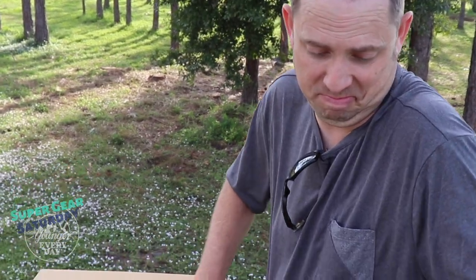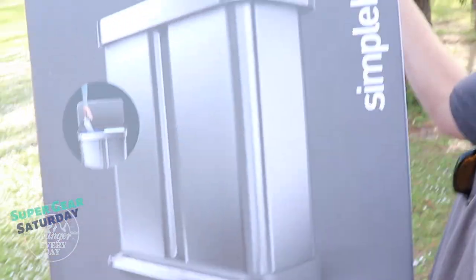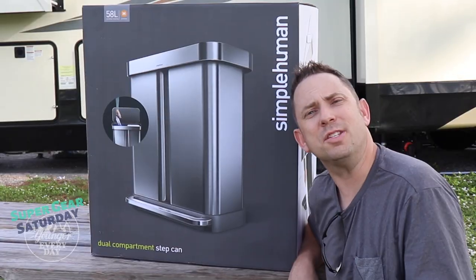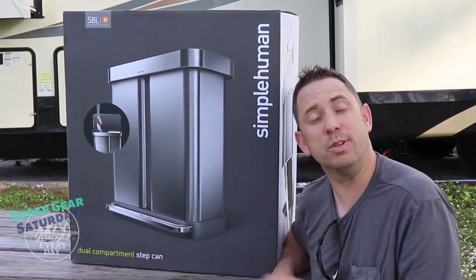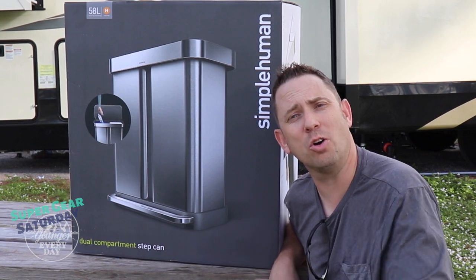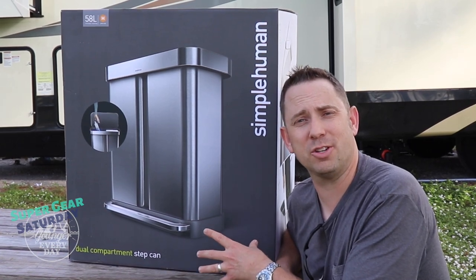This is our new rectangular shaped Simple Human step can — it's got two bins. It's packaged pretty well; we had this shipped to us. It feels a little ridiculous to get excited about a trash can, but it does look really nice. This is the stainless steel version of the Simple Human dual compartment step can, meaning it has a compartment for trash and a compartment for recycling. The recycling compartment has an inner plastic liner with a handle so it makes it really easy to take it out and haul your recycling off. And of course you have the Simple Human custom designed bag liners that fit the trash can like a glove.